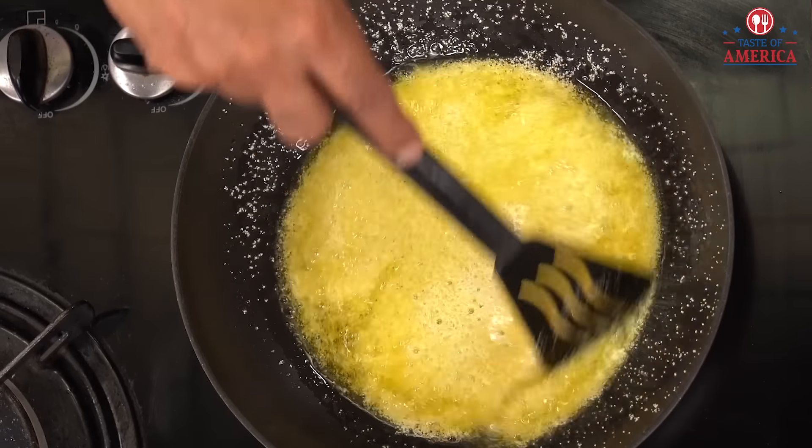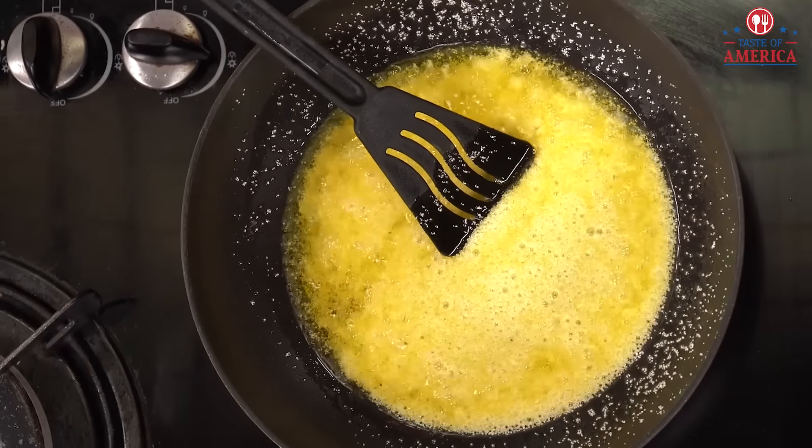I'll give you a tip. When you buy this sugar, put it in a dry roast and store it in a tight container. Because when it gets exposed to moisture, it doesn't seem right.